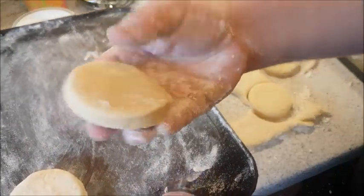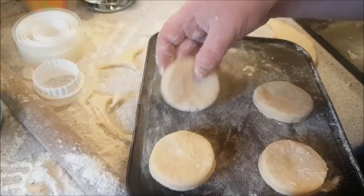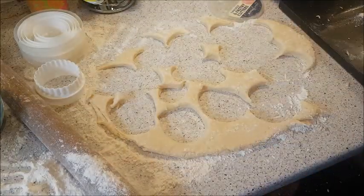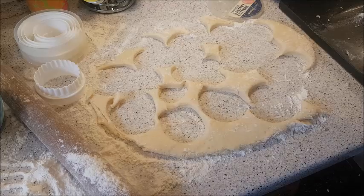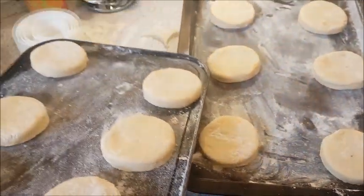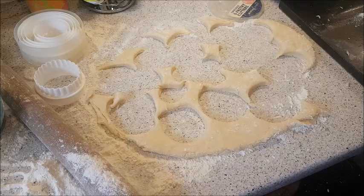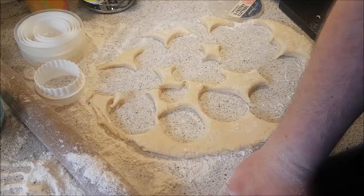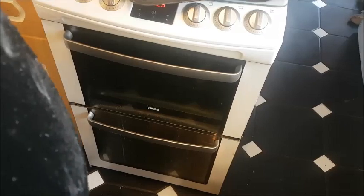These are a lot more soft and squidgy than the normal scones you make. I'm going to do six on each tray. I'm going to wrap that bit of leftover dough up and actually save it. Mine's already preheated — I'm just going to stick these into the oven. I'll need to keep an eye on them because our oven works pretty quick.